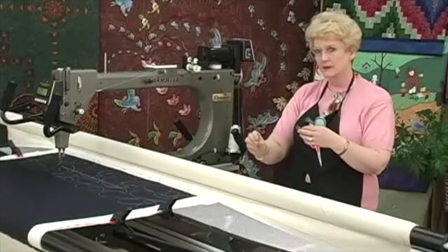Always make sure that your laser light is good and tight when you're doing your panto. If that loosens up, you're going to follow that pattern no matter what, and you'll look up there and you'll be all over the quilt. So make sure that it is good and tight as you're doing that.